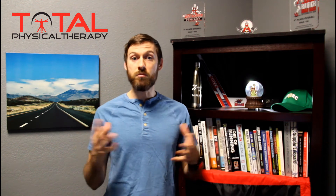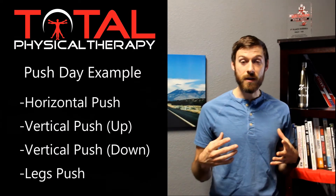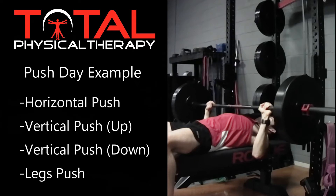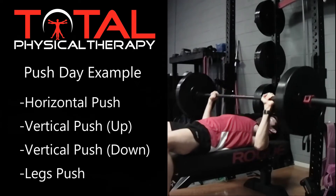Probably the easier way to think about it is that we have pushing movements and we have pulling movements. We can push in different directions and pull in different directions, and depending on which way we push and pull, we're using different muscle groups. Maybe one day you're doing a lot of pushing movements — for example, you can lay down on your back and push something away from you. That is a horizontal push.